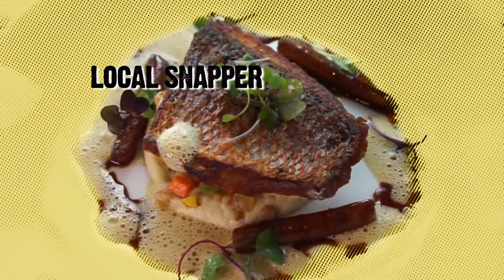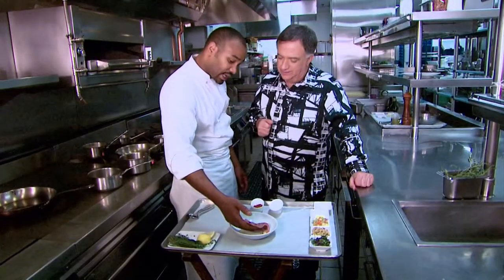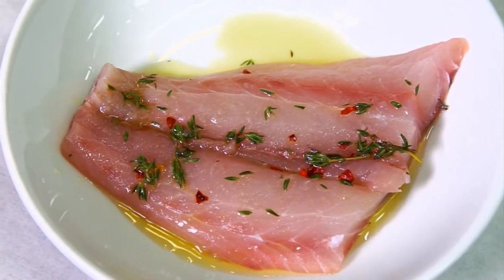I'm here with Chef Marlin. So today I hear I'm gonna have some snapper — local Florida Yellowtail. We lightly marinated it with some fresh thyme, some crushed pepper. Now we're gonna simply pan sear that. Let's get started, shall we?